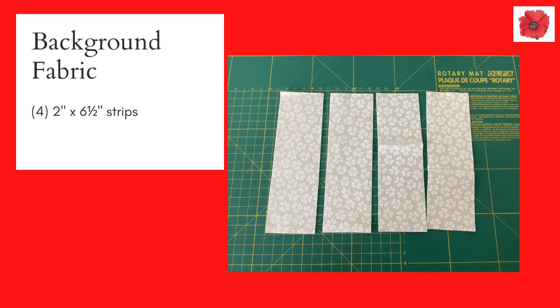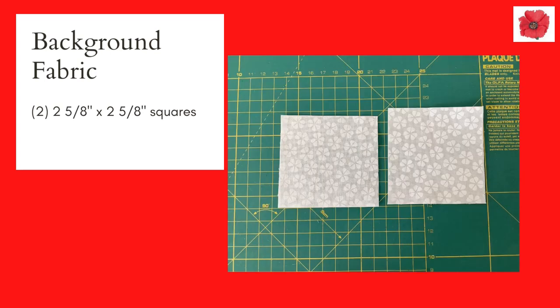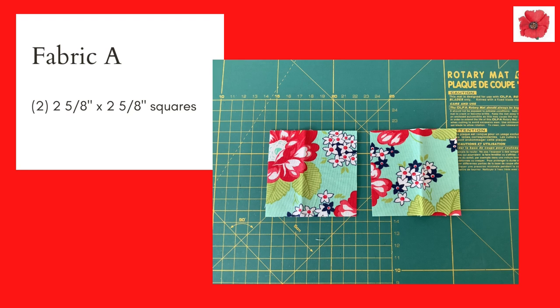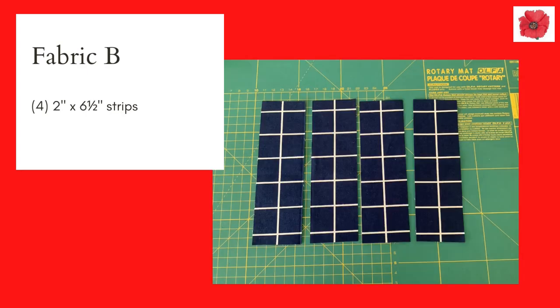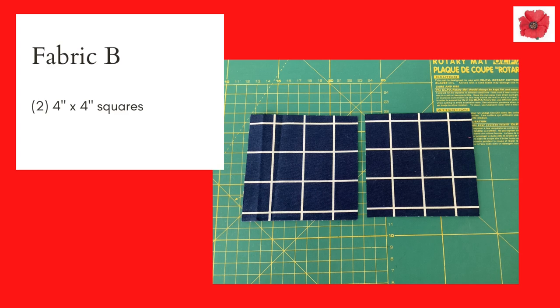You will need: 4 strips measuring 2 by 6 and a half inches in background fabric, 2 squares measuring 2 and 5 eighths inches in background fabric, 2 squares measuring 2 and 5 eighths inches in fabric A, 4 squares measuring 3 and a half inches in fabric A, 4 strips measuring 2 by 6 and a half inches in fabric B, and 2 squares measuring 4 inches in fabric B.